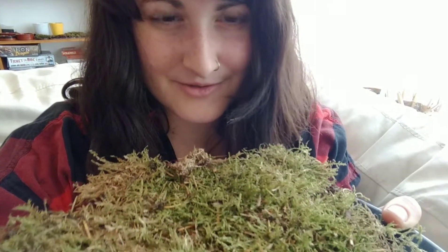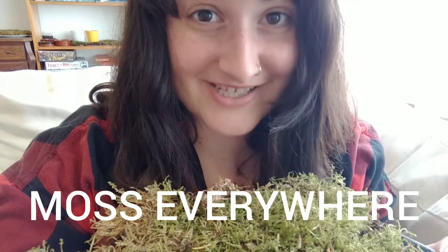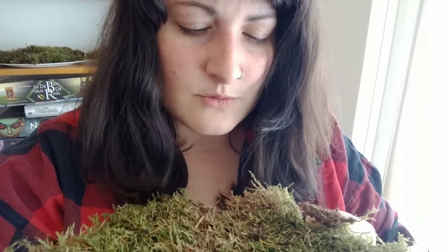Hi! Welcome back to Tiny Apartment Gardening. Today I'm talking about moss — specifically my giant problem of moss. You might be asking yourself, what does she mean by a problem of moss? Is there moss all over her tiny apartment? No... but also yes.